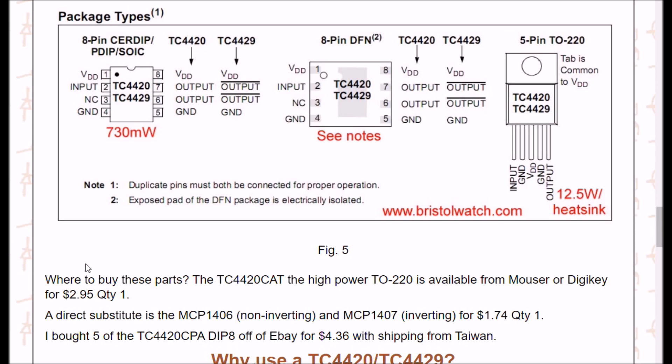The 8-pin DIP is rated for 730 milliwatts. There's also an 8-pin DFN with a little heat sink pad on the back that can dissipate a little more heat than the plastic package. A really interesting option is the TC4420 CAT or TC4429 CAT — those come in a TO-220 package with a real heat-sinking setup, and they can dissipate 12.5 watts with a heat sink. That leaves some interesting applications I'll be going over in the next video.